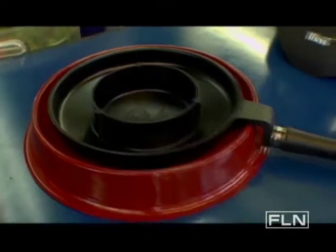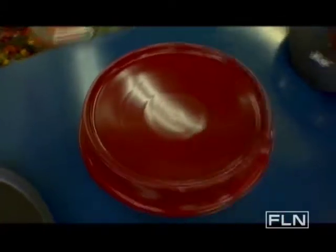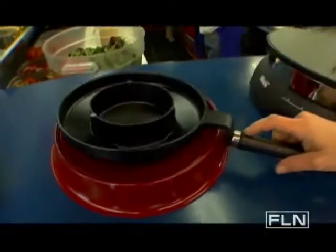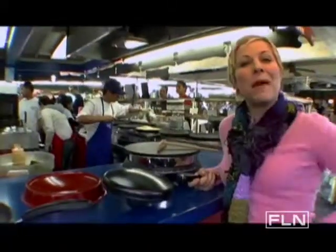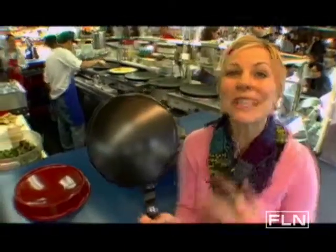This one here is what we call an inverted crepe maker and the way it works is very ingenious in that you put the batter here in the bottom of this bowl-like pan. You actually get this pan hot over gas or electric heat, then you dip it into the batter, the batter adheres to the surface, put it right back over the gas or electric and you make a perfect crepe. You don't even have to flip it. This crepe maker is made of cast aluminum. It's durable, it's easy to clean, easy to use. It'll run you around $50.